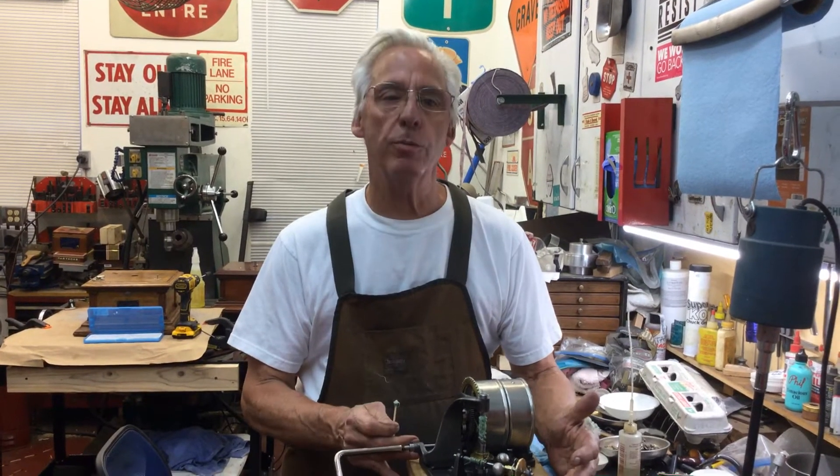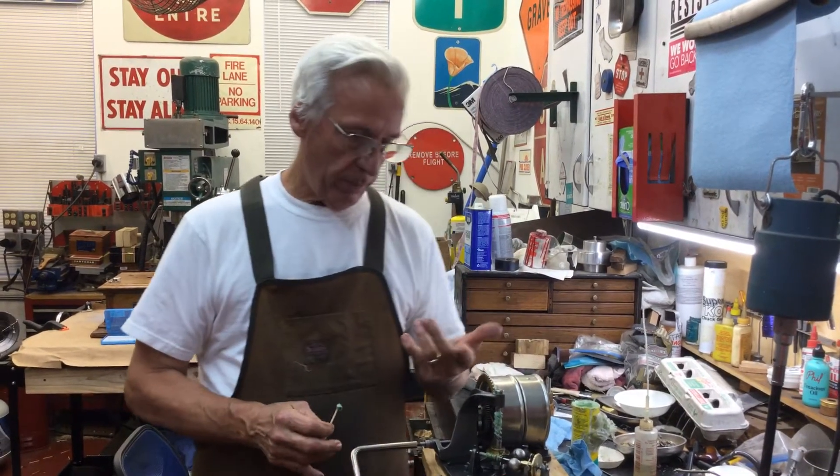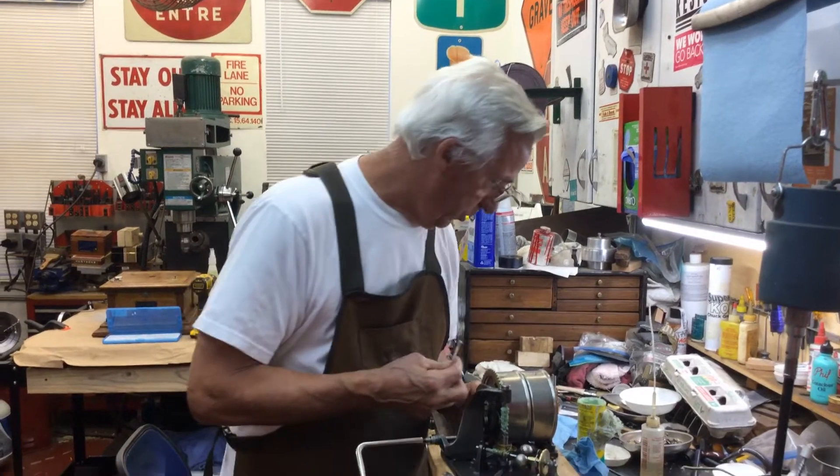I have the Victor III motor running now. I have it mounted on the board — I showed you in a previous video how to mount these. I got it running. I got the two nipples on the spring barrel shaft. I replaced both of those.